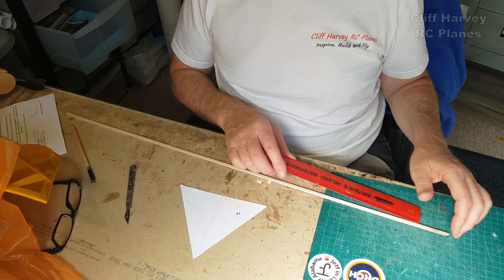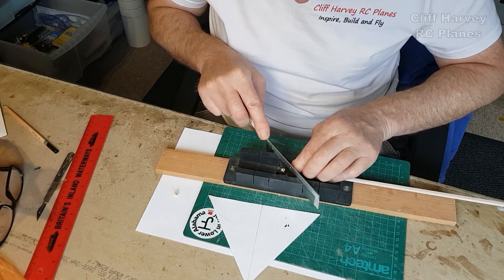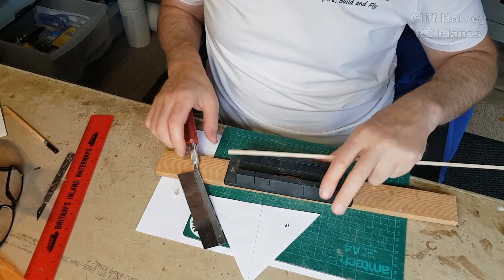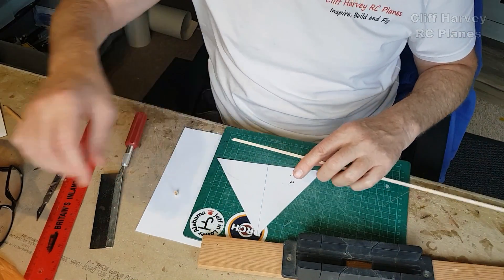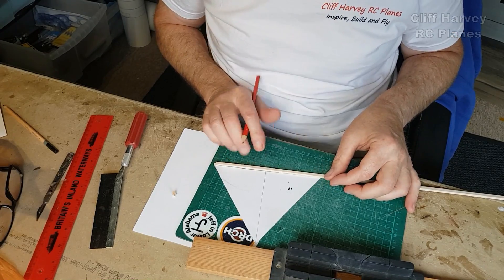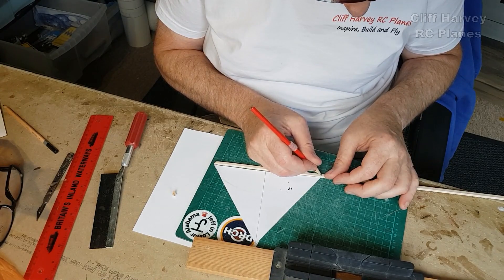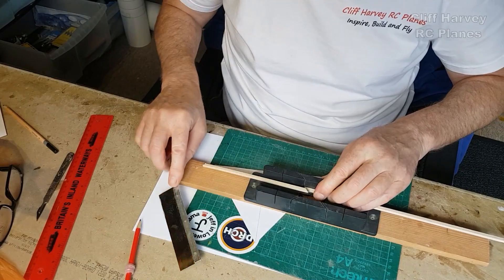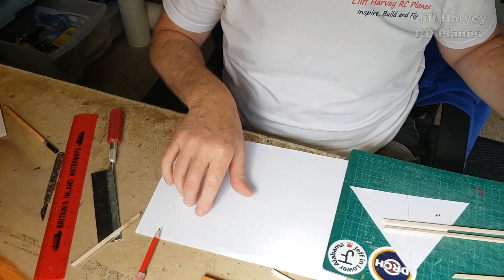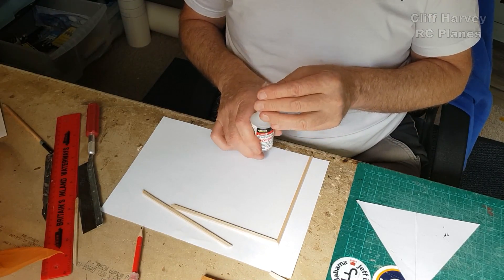Sixteen. Thirty-three. Sixty-six. This is long enough. Thirty-three to about there. I might as well give it a go. That looks okay. Roughly exactly to there. Okay, that has to be duplicated four times. Now this has to be glued square. CA I think for speed. We'll see how it turns out.